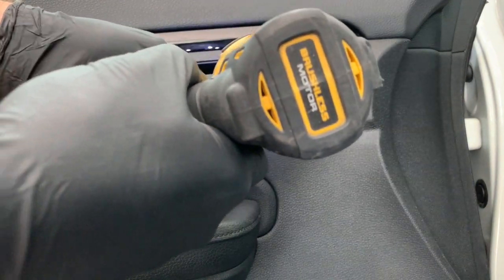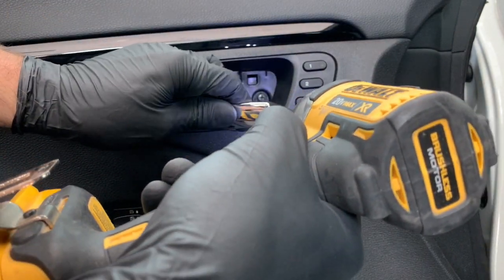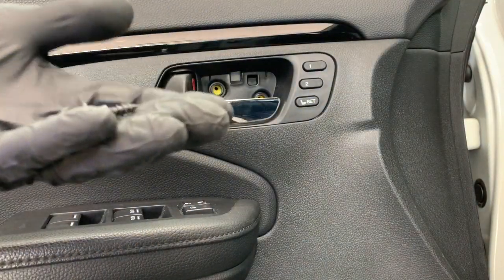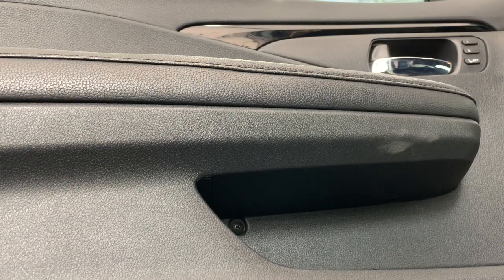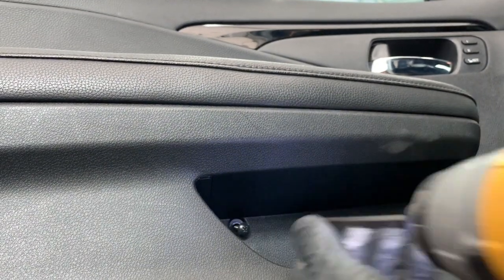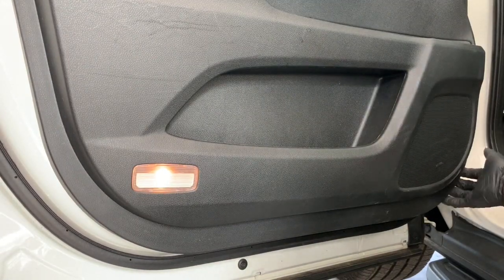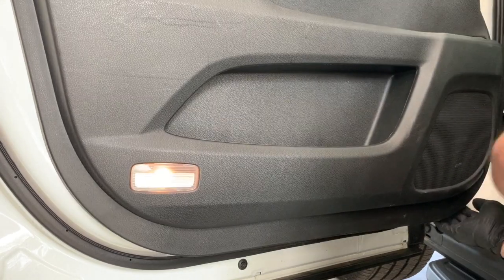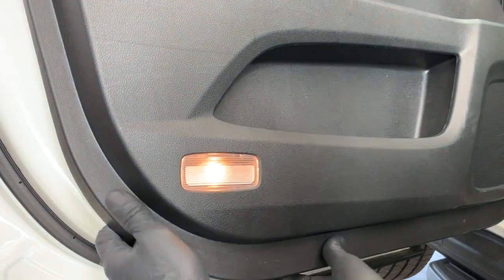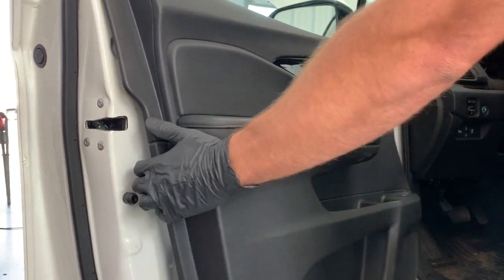Then remove this Phillips screw right here, and then over here by the speaker grab hold of the edge with both hands and pull directly out, then work your way around and pull the bottom out and along the side as well.